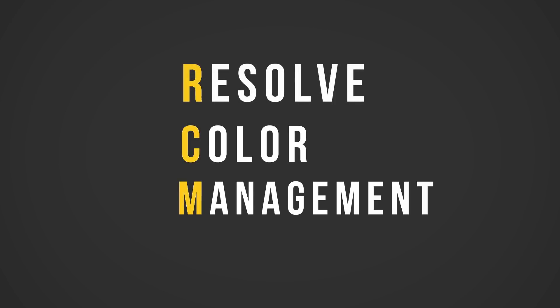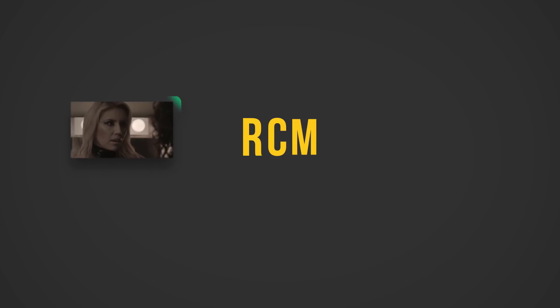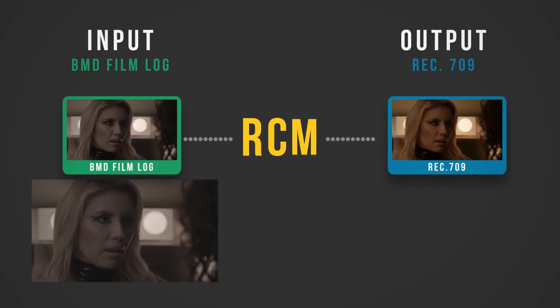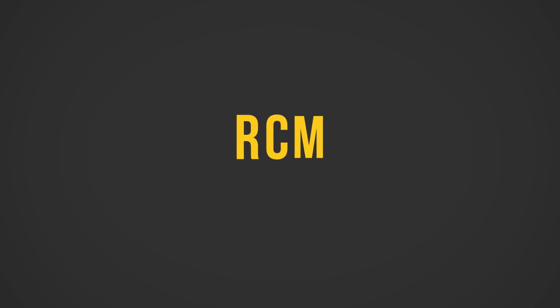First of all, what is Resolve Color Management, or RCM? The basic concept is really simple. You tell Resolve what color space your footage was shot in and what color space you want to be working in. Resolve then uses an algorithm to convert all of that image data from one color space to the next. Resolve Color Management is more than just a feature — in many cases it can be a real life-saving workflow.